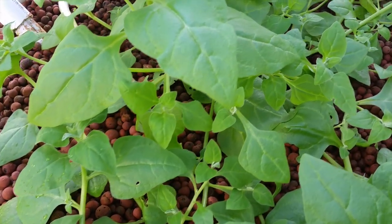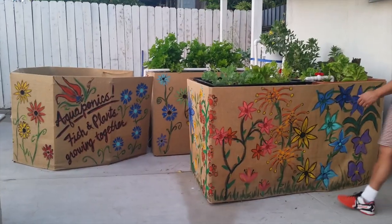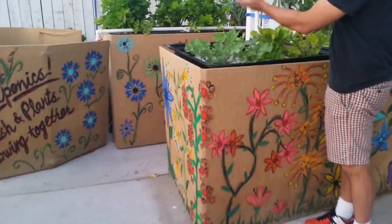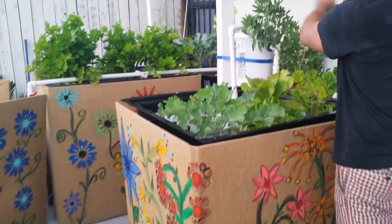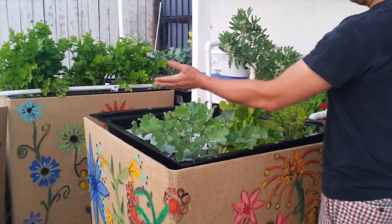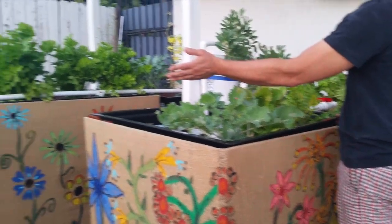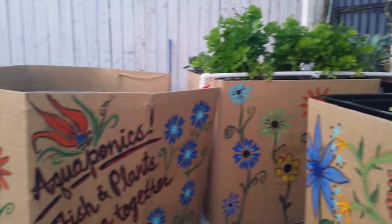Now let's take a look at the demonstration system here at the King's Roost. This is a typical size 300-gallon four-bed system using each of the four main types of grow beds. Kits can come with any combination of grow beds and fish tanks that you would want, from a single grow bed for a balcony or patio up to eight grow beds all linked together.